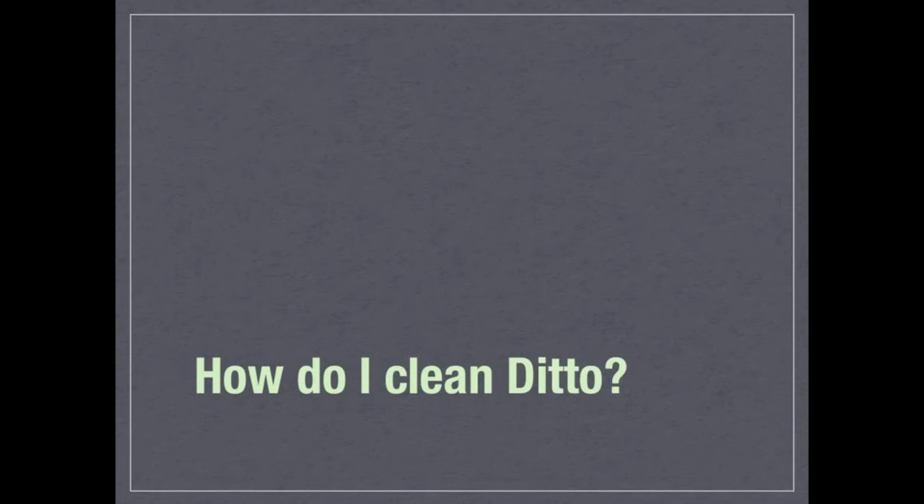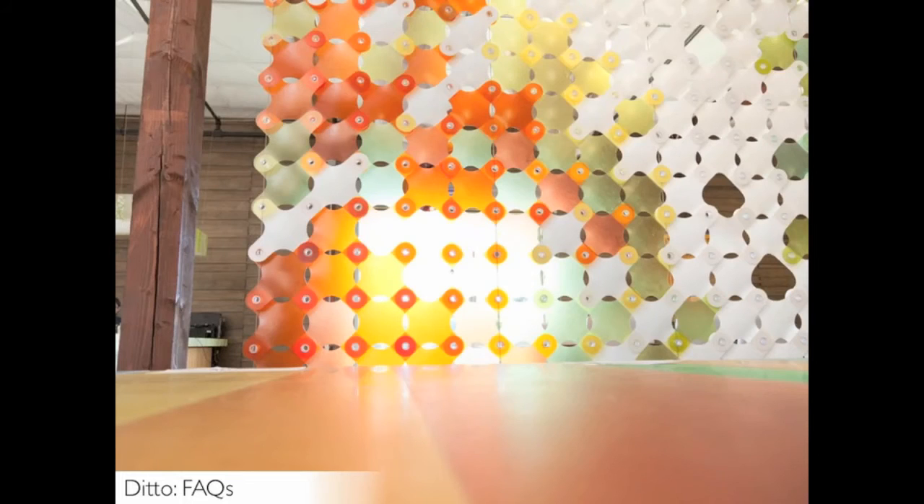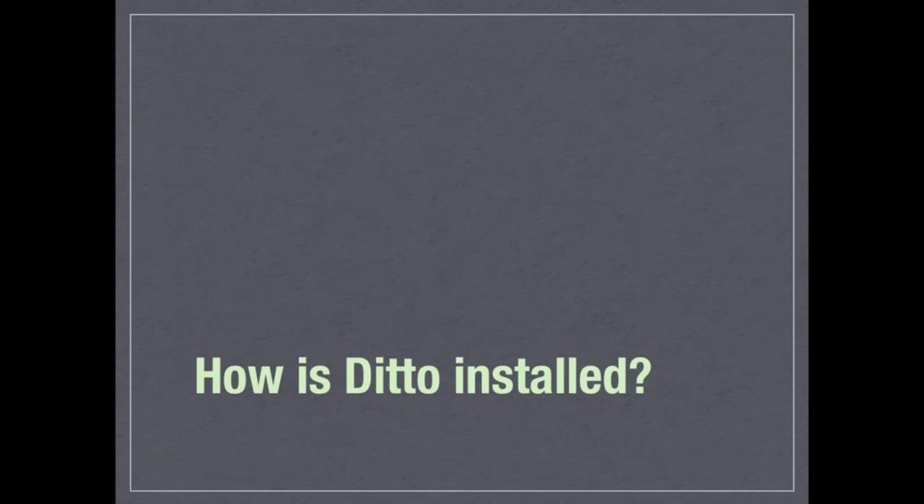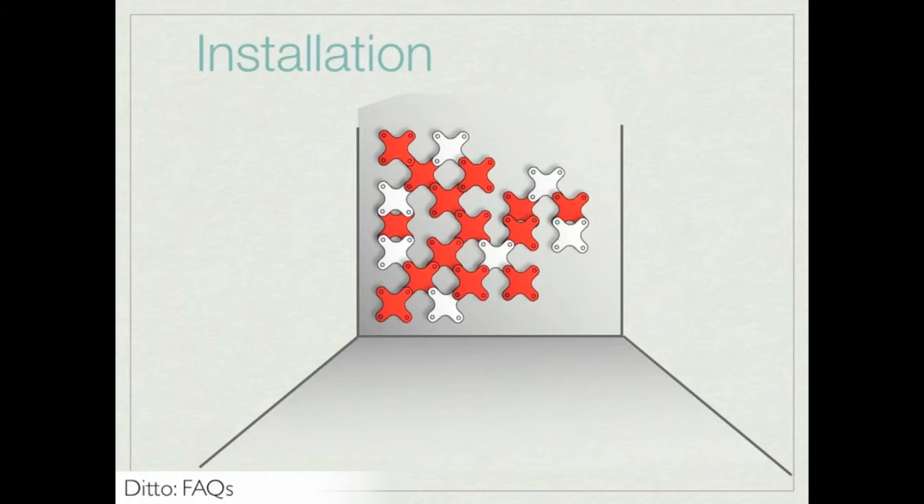How do I clean Ditto? It's best to clean Ditto with a vacuum or compressed air. How is Ditto installed? Any contractor such as a drywall, ceiling, lighting, or mill worker can install the system. We supply detailed and easy-to-follow assembly instructions.